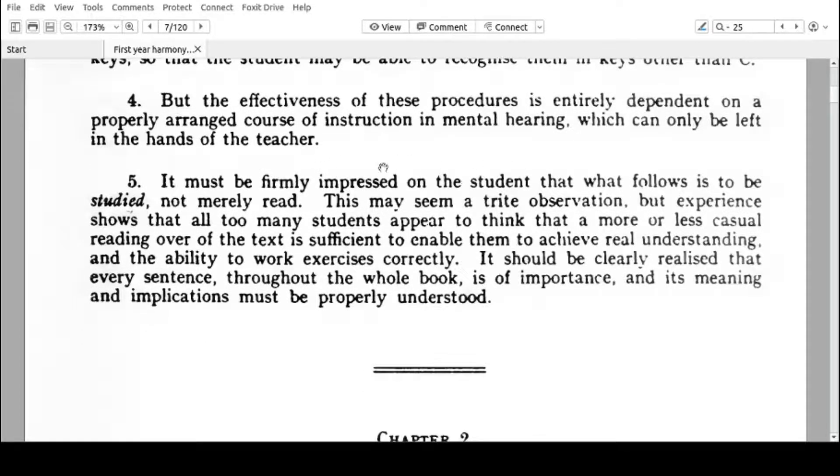The last point must be firmly impressed on the student: what follows is to be studied, not merely read. Experience shows that all too many students appear to think that a casual reading of the text is sufficient to achieve real understanding and the ability to work exercises correctly. It should be clearly realized that every sentence throughout the whole book is of importance and its meaning must be properly understood. This is not a novel — that's what the author is trying to say. You should not just be reading it; you should understand it. That's why I'm making these videos — we are supposed to go through every point and explain the chords, the intervals, and listen to them and learn how to harmonize melodies.